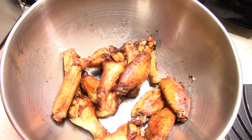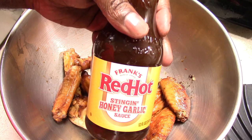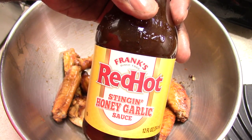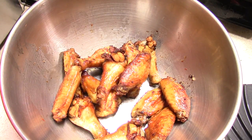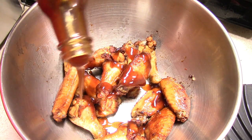In celebration of my new marinade machine, I'm going to finish these off with this new Red Hot Stinging Honey Garlic sauce — I always wanted to try this. I said in this video that if the marinade machine works, I'm gonna finish my wings off this way.